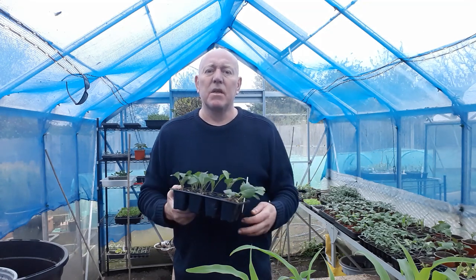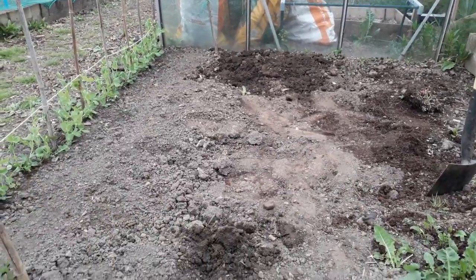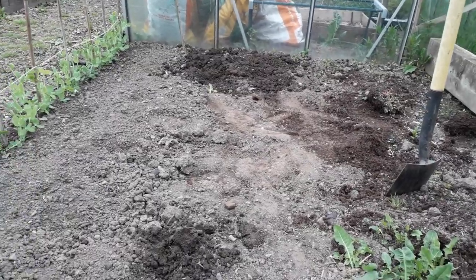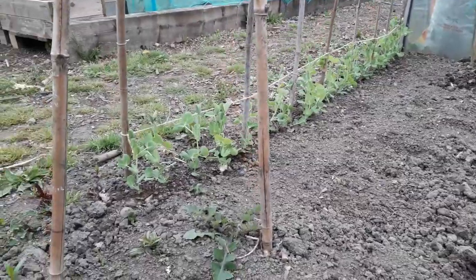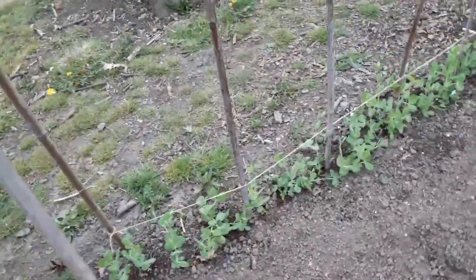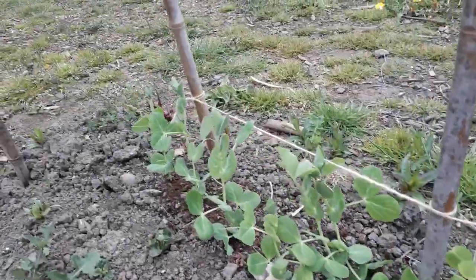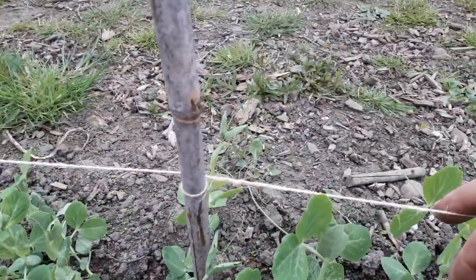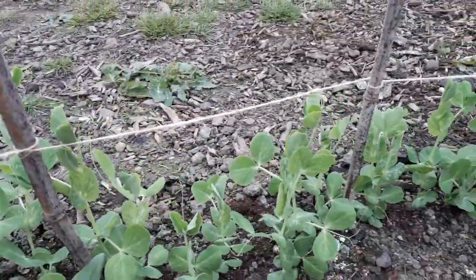This is the area we're going to be using - we just need to get a quick dig over and a rake first. If you look at the side, those are the alderman peas that were planted out not long ago and they're coming up really well. We added this piece of string recently so they'd have something to grab hold of as they grew upwards.